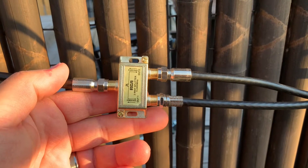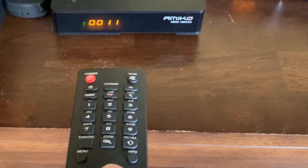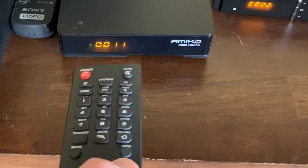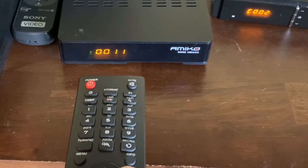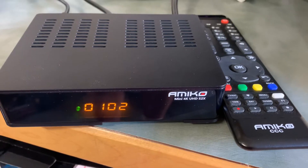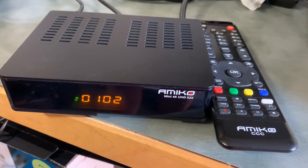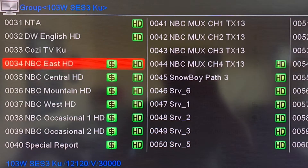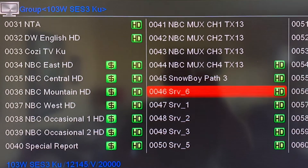In this configuration, one receiver becomes like the main or control receiver that does all the polarity switching for both receivers. The other receiver becomes like a secondary or follower receiver, and the follower receiver can only receive channels that are on the same polarity as the main receiver is tuned to.